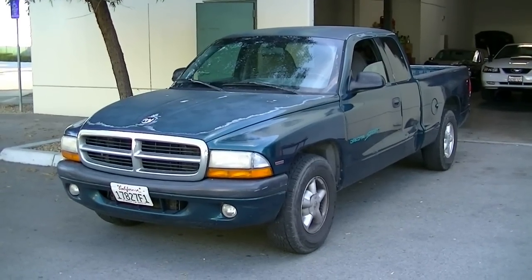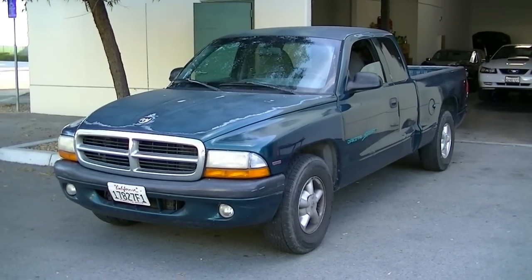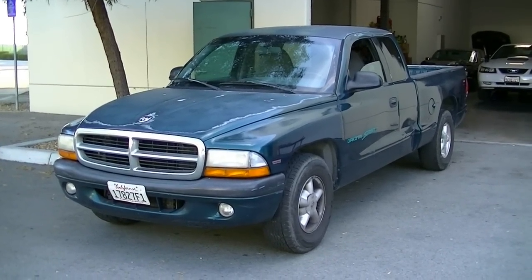Hey, what's up YouTube. Today I'm going to quickly show you how to remove and replace your ignition lock cylinder in this 1998 Dodge Dakota Sport.